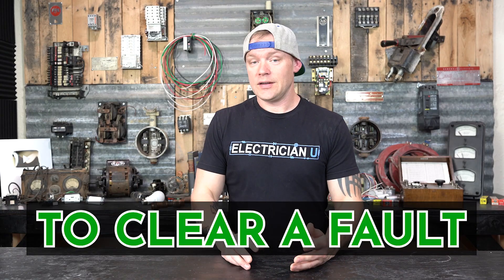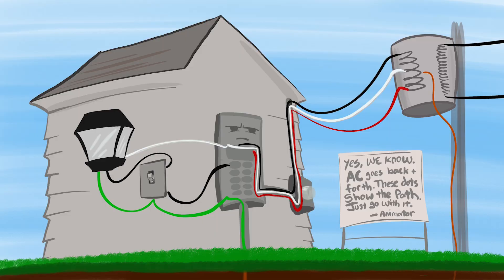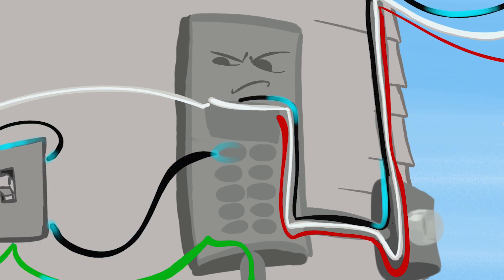Why do we bond electrical systems neutral and ground together? We need a way to clear a fault if there is a fault condition. How a breaker works is current comes from a transformer — the black conductor goes through the breaker at the service panel, out into the field to a load like a light bulb, comes back on the neutral through that panel and goes back up to where it came from. That's how a circuit works, and if too much current happens, that breaker senses the problem and cuts the circuit off.